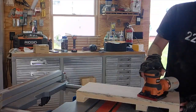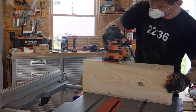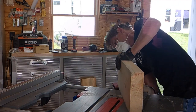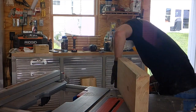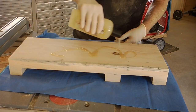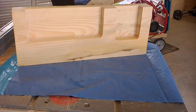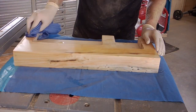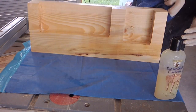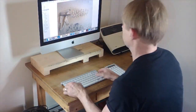Now you just need to sand her down before you finish her off. I just used wood conditioner for this one. And that's all there is to it.